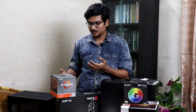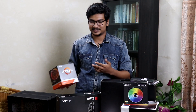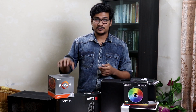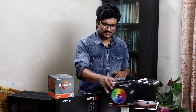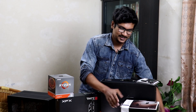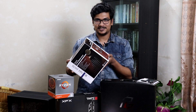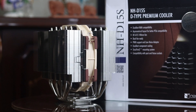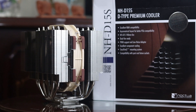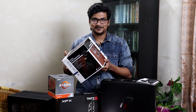Now we know the 3900X runs warm, and since we have overclocking planned, I thought why not cool the beast properly. So we have the Noctua NH-D15S — it is literally a beast cooler with its dual tower design and 140mm fans.